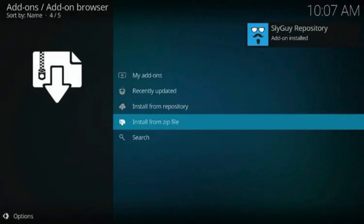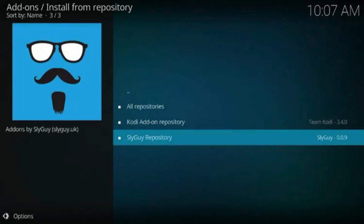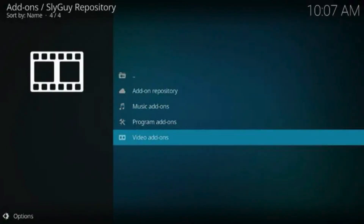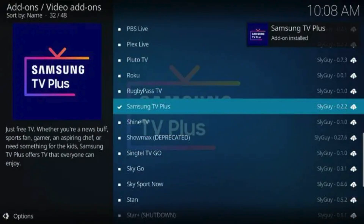Click the zip file URL repository.slyguy.zip. Wait for the 'Slyguy Repository Add-on Installed' message to appear. Next, click 'Install from Repository,' then click 'Slyguy Repository.' Scroll down and select Video Add-ons, then select Samsung TV Plus and click Install. Wait for the 'Samsung TV Plus Add-on Installed' message to appear.